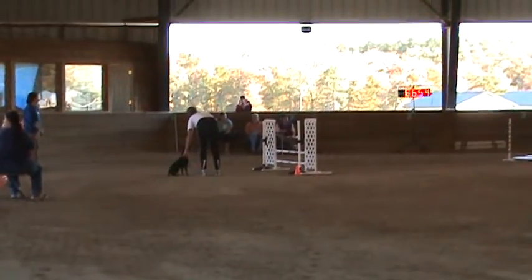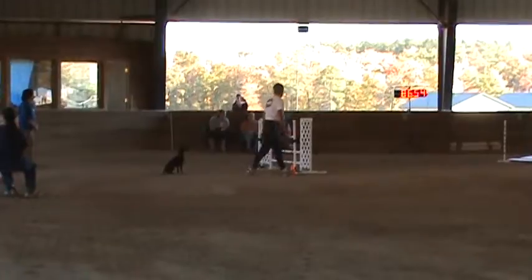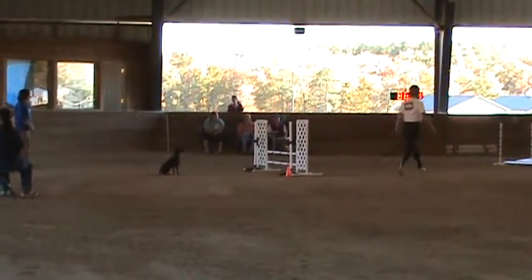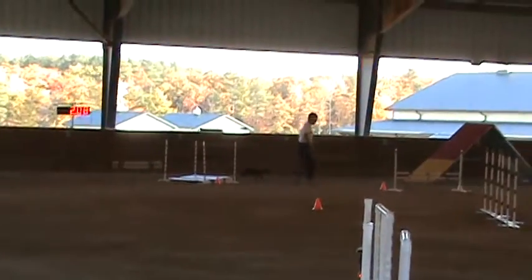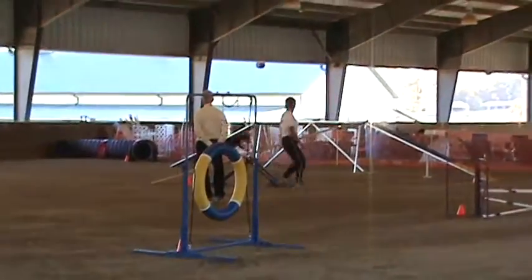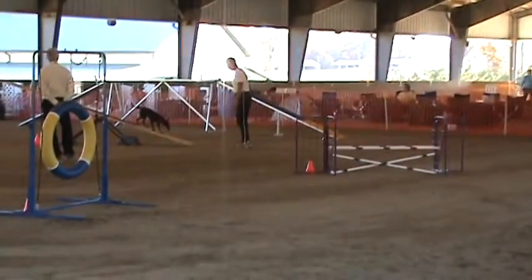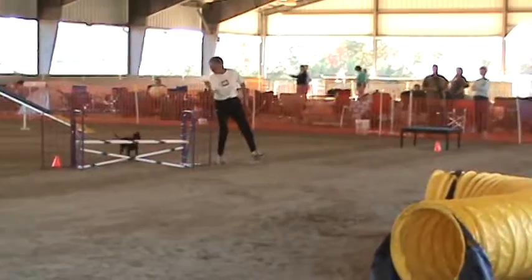We started with the standard, and we got all the way through the standard, and we started to drop them down to the novice picture. So we're going to do excellent for fillers and jumpers.